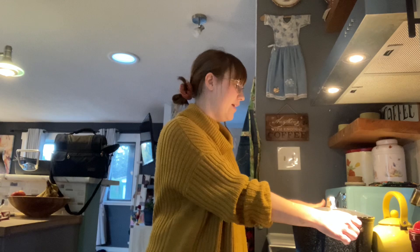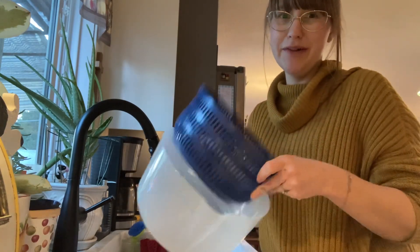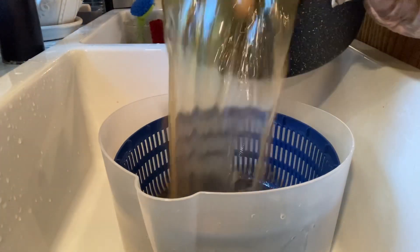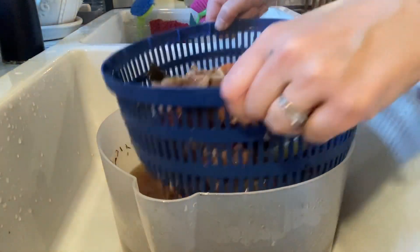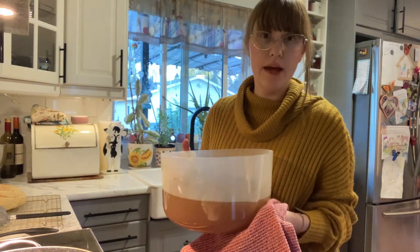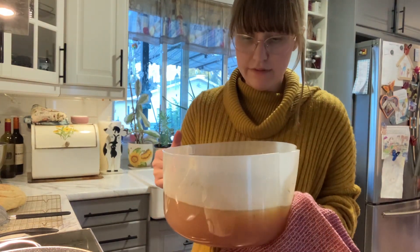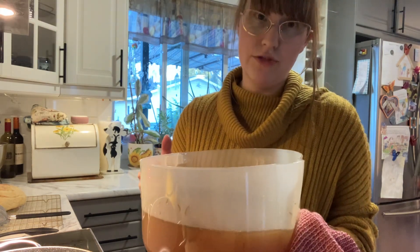It is the next day in the evening and my broth is done. I strain my broth in two steps — first I strain it into my salad spinner, which works awesome. Then I use a mesh strainer to strain it into my pot, which really strains out all of the herbs, little chunks of meat, and any bone that may have gone through the first strainer.